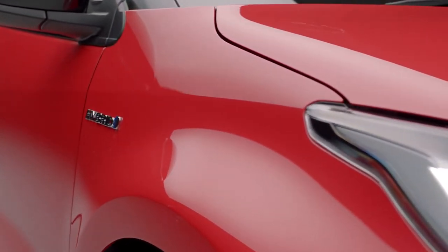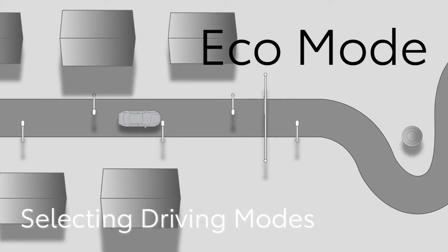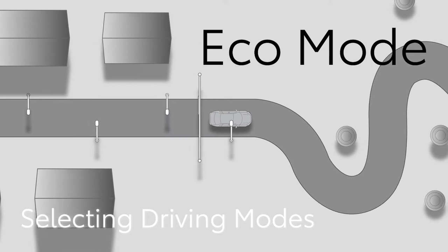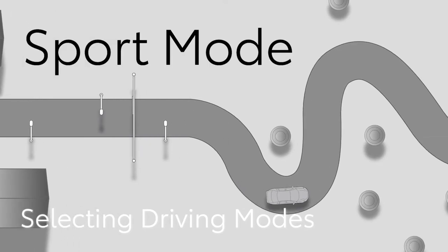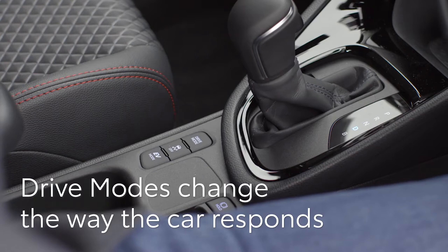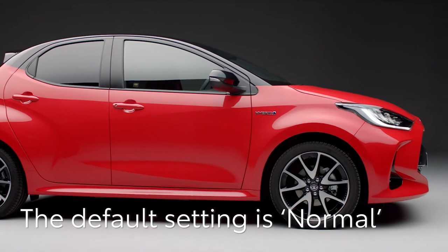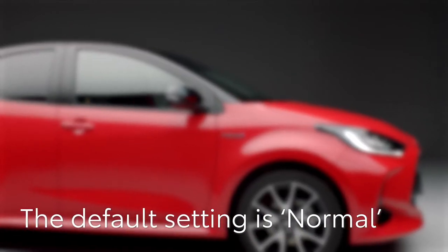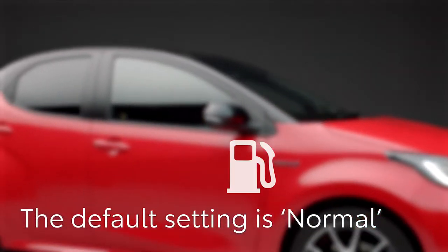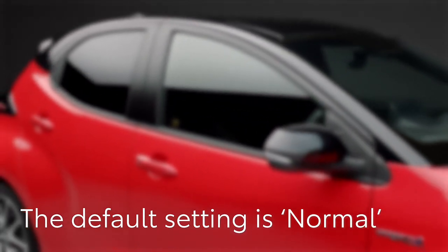If you would like to refine the settings, follow the next set of instructions. Once you're on the move, you might want to change the way the car responds to suit different roads or even your mood. The Yaris features drive modes which change the way the car feels. The default setting is normal, which provides a balance of fuel economy and performance, and will be selected whenever you start the car.